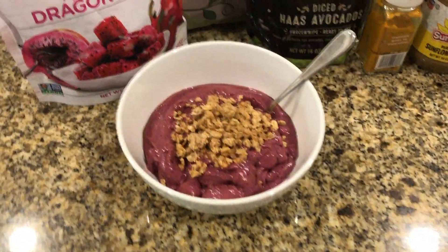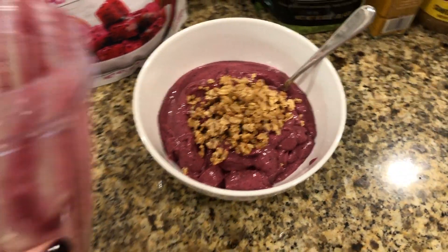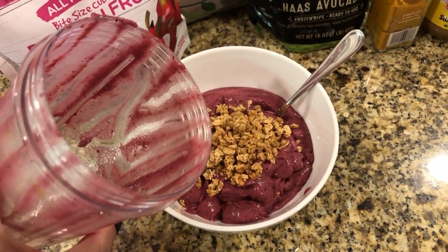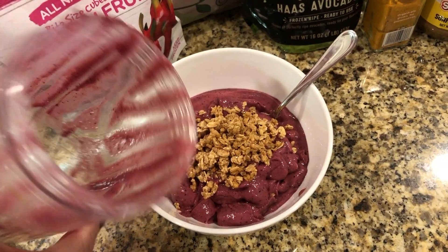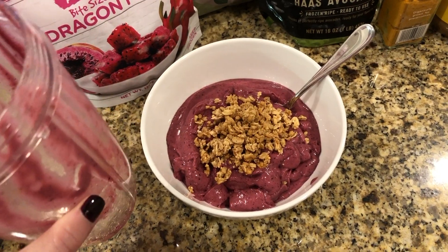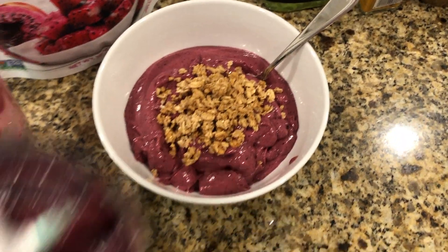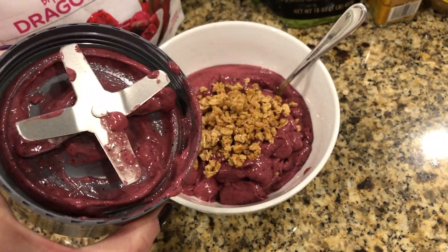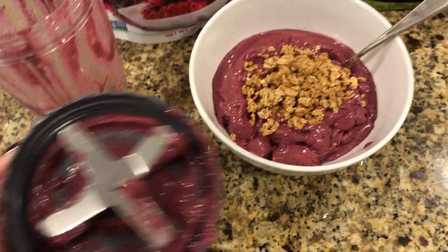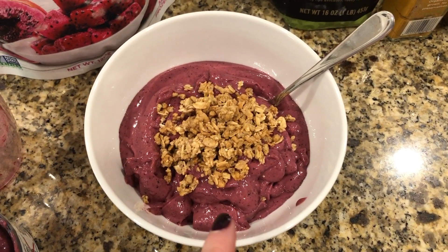Here is what it looks like after blending and poured into the bowl with granola on top. I always say if it comes out pretty clean, that's a perfect consistency. If it sticks to the side like this batch did and I have to scrape it out, it probably has a little too much water. You just get it out as best you can.